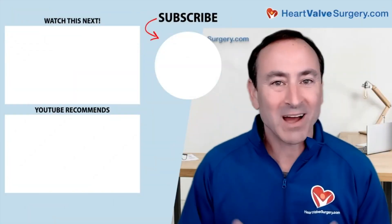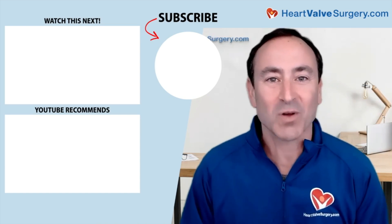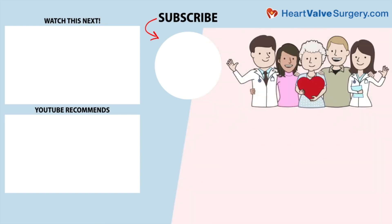Hi everybody, it's Adam. I hope you enjoyed that video. Don't forget you can subscribe to our YouTube channel, watch the next two educational videos coming up on your screen, or click the blue button to visit heartvalvesurgery.com.